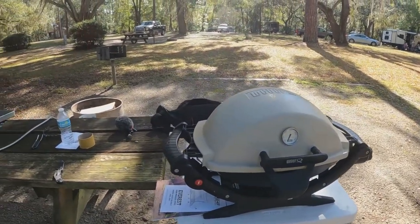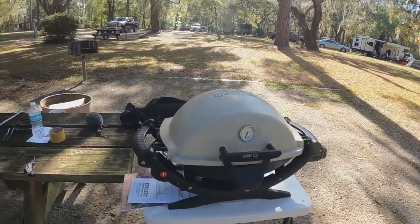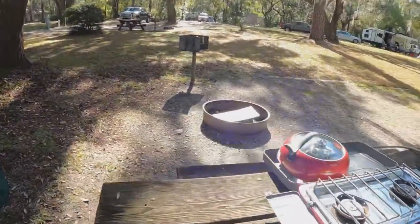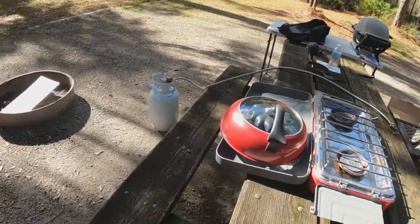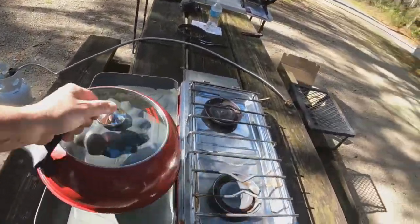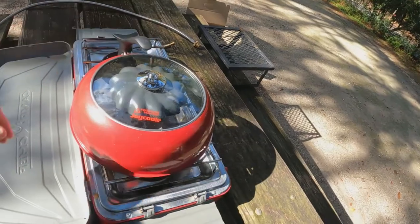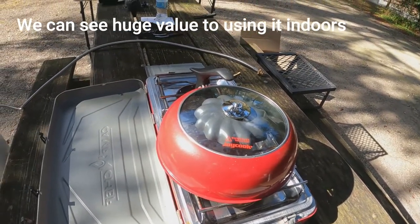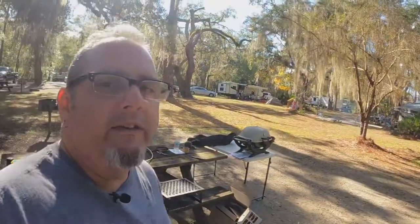So I don't know what we're going to do. I guess if you see it in further videos, then we kept it. And if you don't, I wouldn't call it an epic fail — I would just say it's a product that doesn't necessarily work for outdoor campers like us. We cook everything outdoors. So that's our final thoughts on the Joy Cook smokeless barbecue grill.